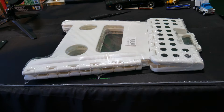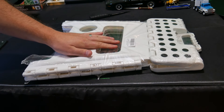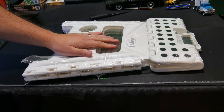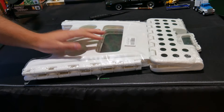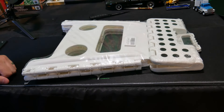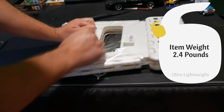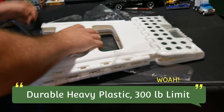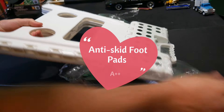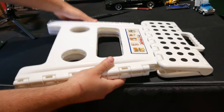Hello everyone, welcome back to Scott's Honest Review. For today's video we are reviewing a folding step stool. If you are interested in this product I'll put a link in my video description. All right, let's get started — this is a collapsible folding step stool.